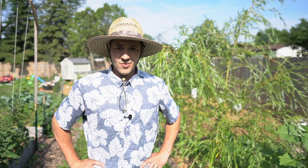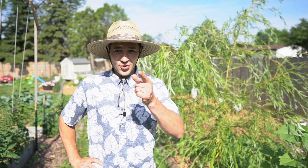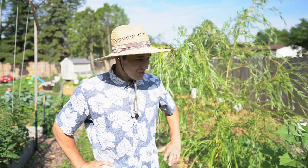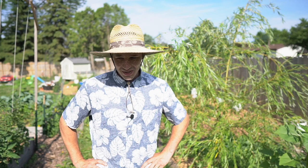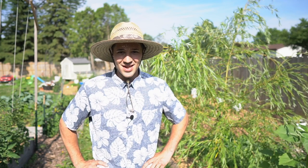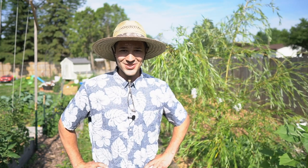Morning, everybody. Welcome back to Expedition Homestead, the channel where we build your passion for growing. We're just here in the backyard. We've got a couple of great things to do today. It is the 4th of July weekend. We've got a million other things to do, but of course here I am making a video because I'm obsessed with gardening and apparently I'm obsessed with making videos too.